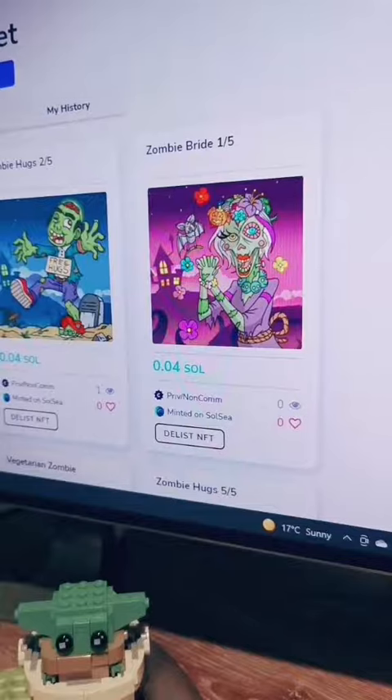If you don't want to be a creator, you can be someone who just goes and buys Solana NFTs and uses Solsi to list them for sale.